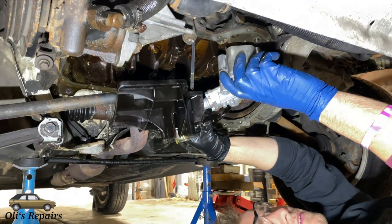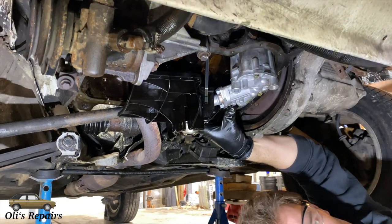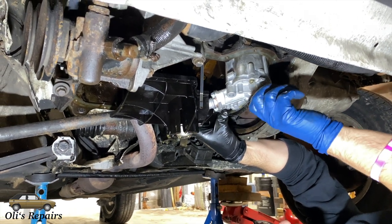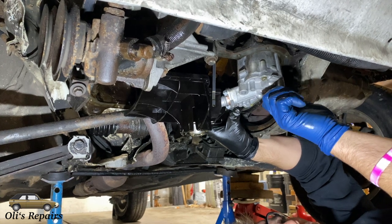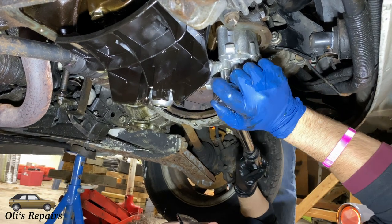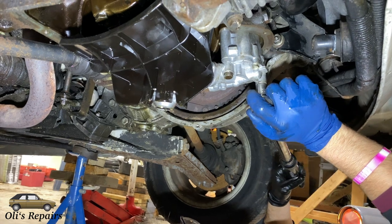Make sure you have your oil pan underneath to catch dripping oil. Insert the oil pump carefully — you might have to turn it a little bit to get that drive gear to sit in there. Hold it up carefully and then get your two 15mm bolts and torque them to 15 foot-pounds or 20 Nm. Two clicks with the torque wrench to make sure it's good.